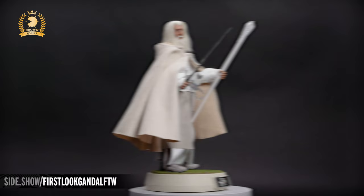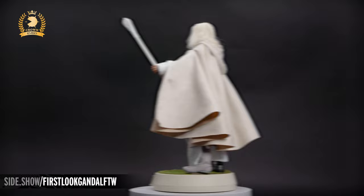This has been Sideshow's First Look at the Gandalf the White 1:6 scale figure by Asmus, part of their Crown series. For more information about this figure, follow the link below. Thanks for watching and don't forget to let your geek Sideshow.